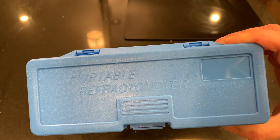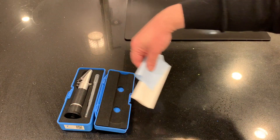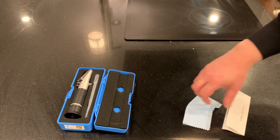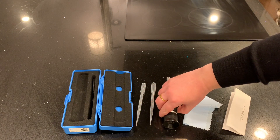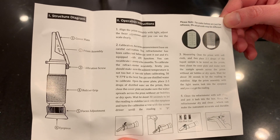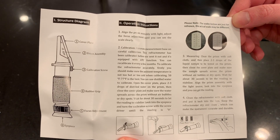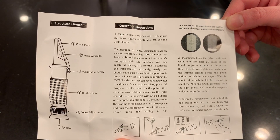Here's the refractometer I bought. We're using the Brix scale on this refractometer — range 0 to 32 with a precision of 0.2. You grab some liquid with the plastic pipettes, put it on the refractometer, close it, point it at some light, and look through the eyepiece to read off the value. When there's liquid in it, there'll be a dividing line between a white area and a blue area.